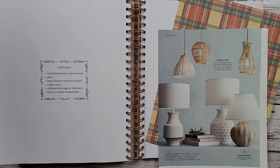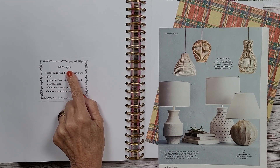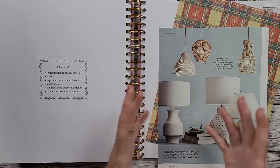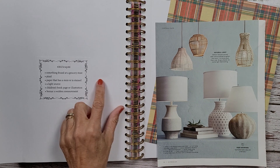Hi everybody, welcome back to Nelly Ruth Designs. This is week 44 in the Marguerite Miller collage weekly planner challenge. I'd love to have you join in and follow along to see what I come up with this week.